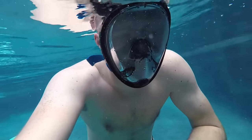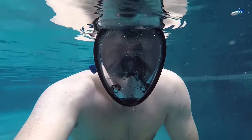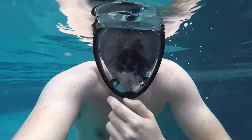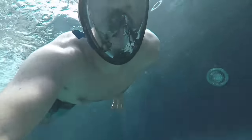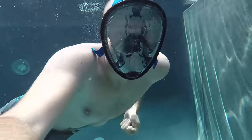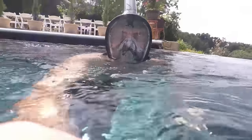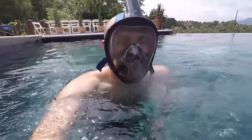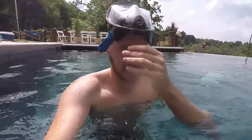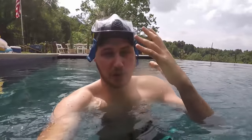I can breathe, I can talk, I don't have to be annoyed. This is like the most beautiful thing. Wow, I've been testing it for so long now — nothing happening, no water goes into my mouth or into my face. It seals it so well. Most amazing thing I ever had, that's for sure.